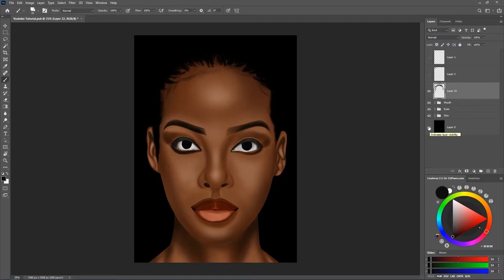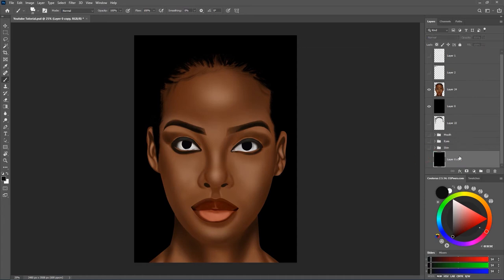After hiding it I'm going to press Ctrl+Shift+Alt+E to make a merge copy of just the subject and not the background. I'm going to hit that key and it's going to create a merge copy. Then I'll drag a copy of the background up, highlight everything, select the first and last layer while holding Shift, hit Ctrl+G to group them, and name that group 'Final'.